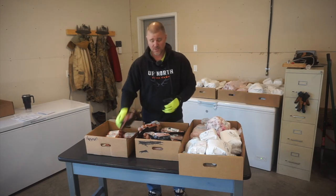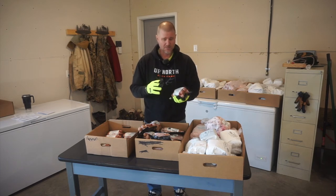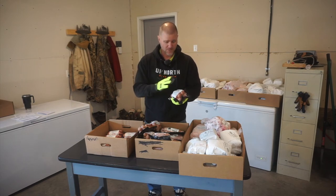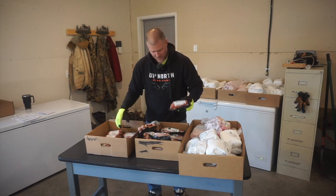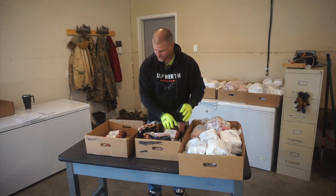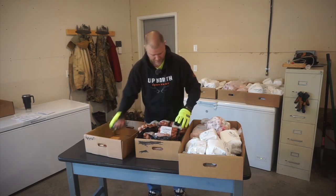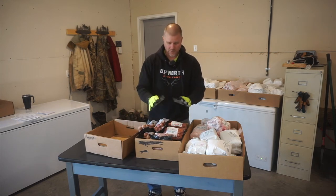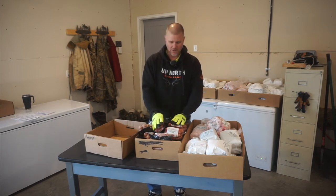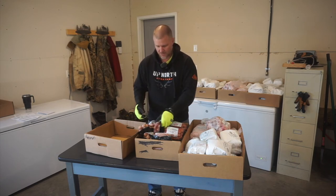For the smoked cheddar brats, we're minus one package because we had one already. The place that we had them done did a great job — the smoky flavor was right on, and when we grilled them they tasted wonderful. We ended up with seven packages of smoked cheddar brats, with six brats per package.